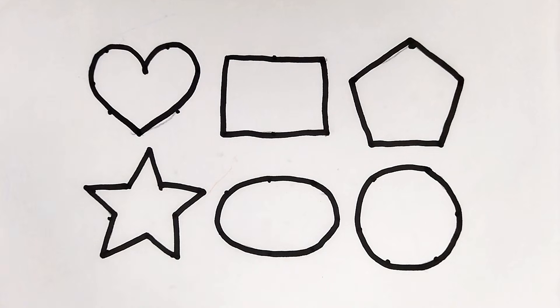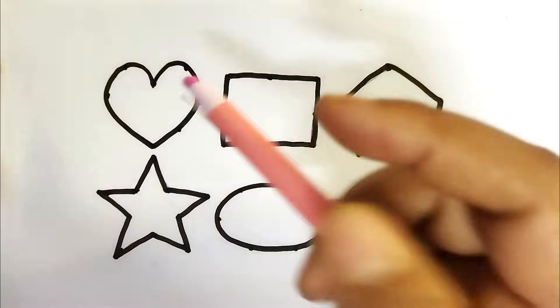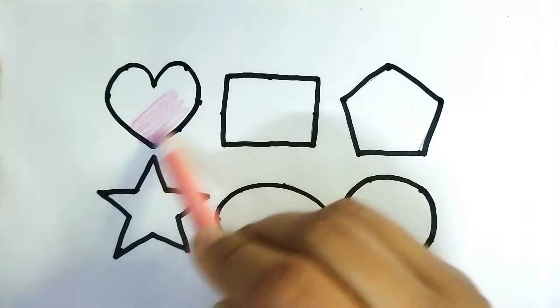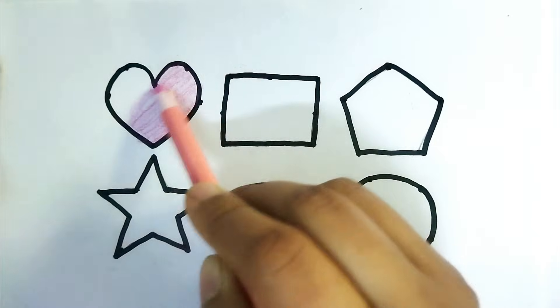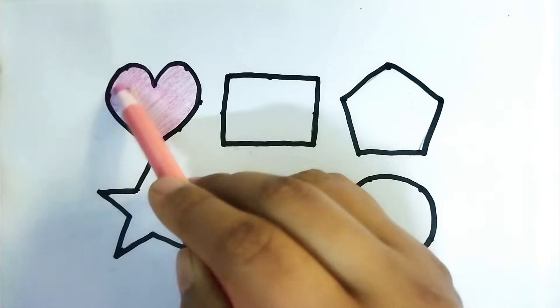Let's learn 2D shape painting with full colors drawing, baby! This is pink color, this is heart shape, pink color. It's a beautiful shape, nice color painting!